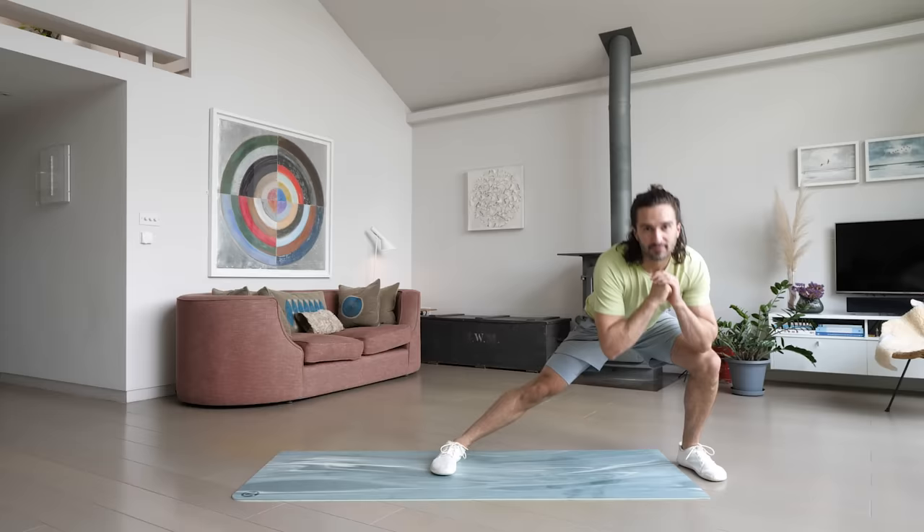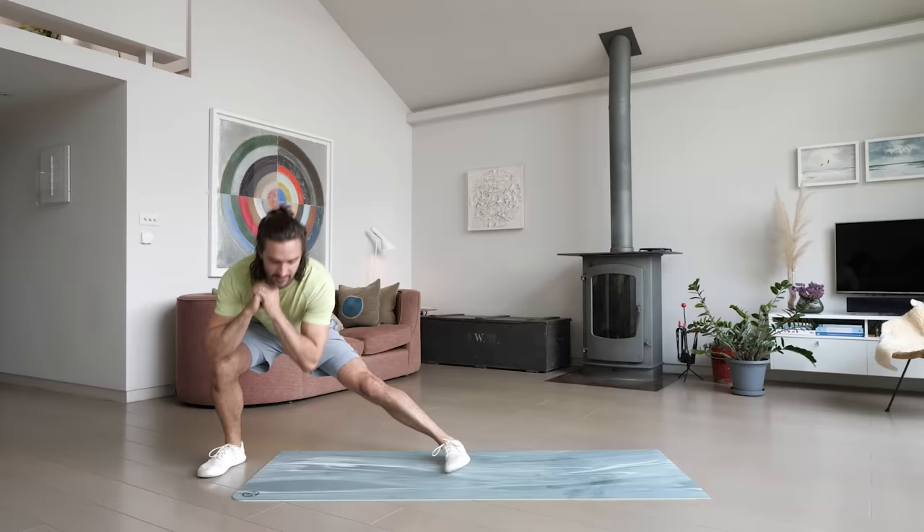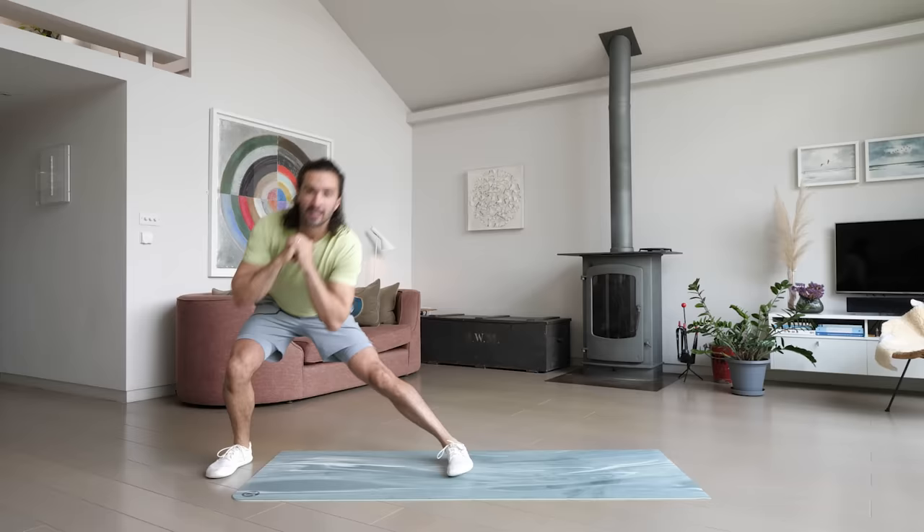Nice deep breaths — we've got 20 seconds left on this one. Stepping out, nice and deep — get as low as you can in that lunge. Feet together, a couple more on each side. Five, four, three, two, one — and relax.